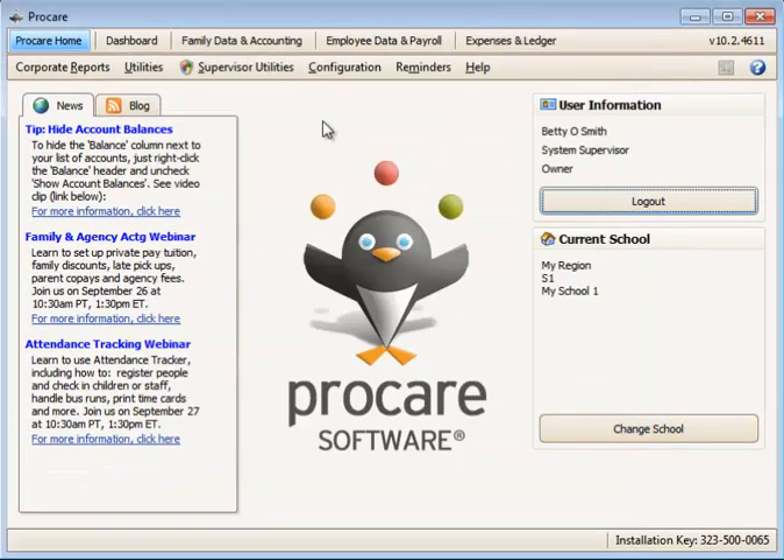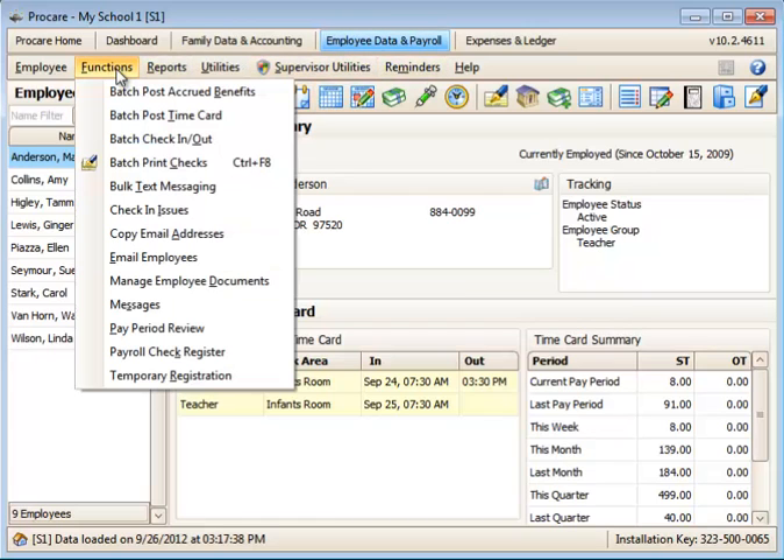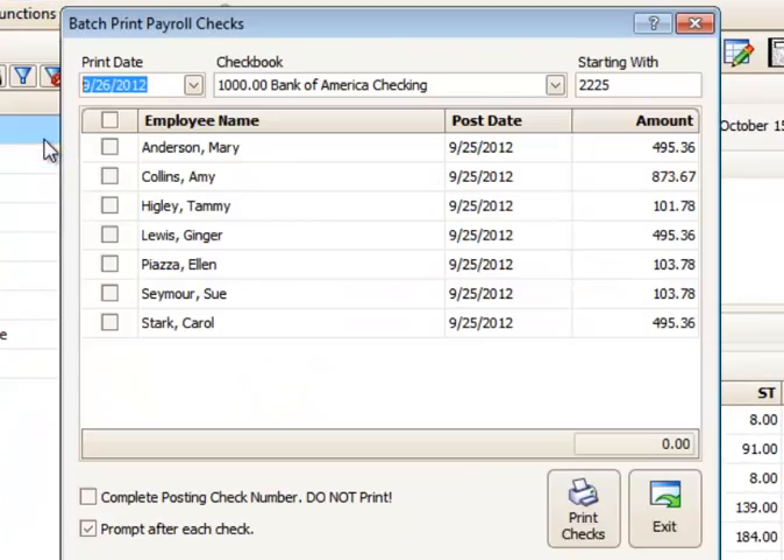Once that's been configured, you can batch print checks — either payroll checks from employee data payroll, or vendor checks from the expenses and ledger. They work identically. Currently I have several different checks that I've already posted, so we can batch print those, and I'm going to show you how to record the checks so you can batch print them.